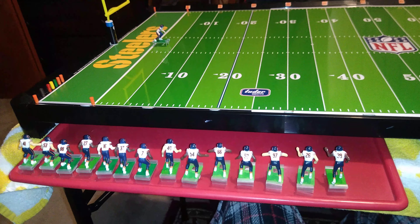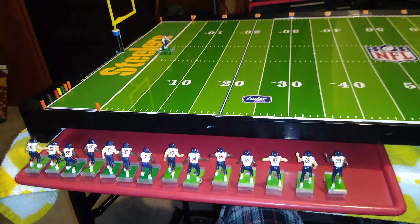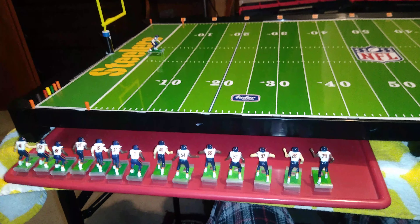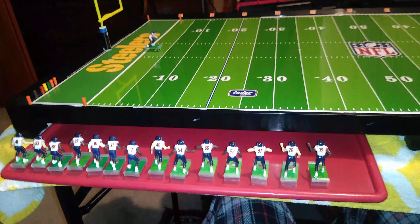In the last two videos we talked about ITZ bases for electric football figures and we also talked about total team control bases and rookie bases by Tudor. Now in this video I want to talk about Tudor's Invisibases. These are what come with a modern electric football game.